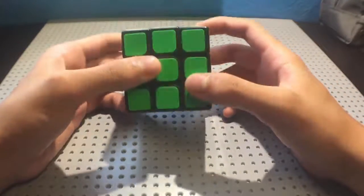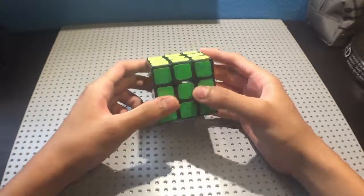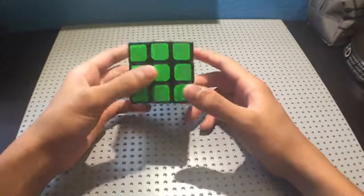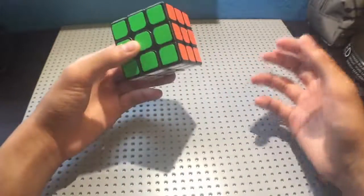Like learning 3x3, blind is something that is well within your ability to learn. There are 20 pieces on a Rubik's Cube, and that means most of the time you memorize either less than or equal to 20 pieces. What you memorize is the locations of the pieces, and not the moves you have to do.